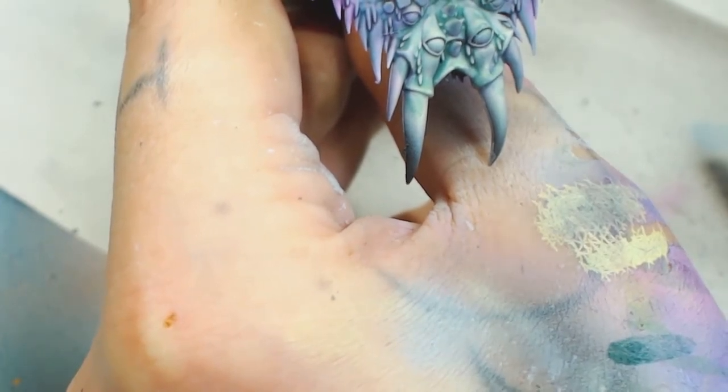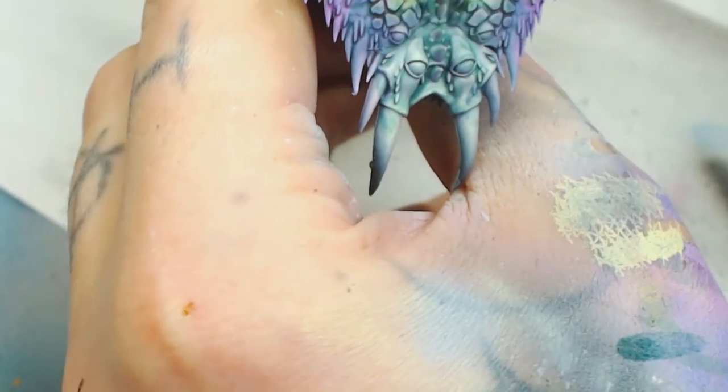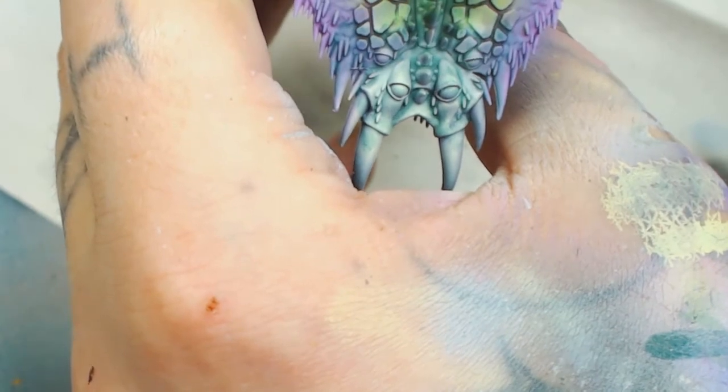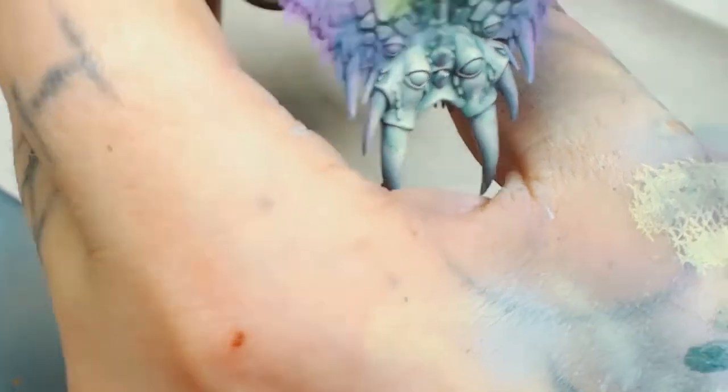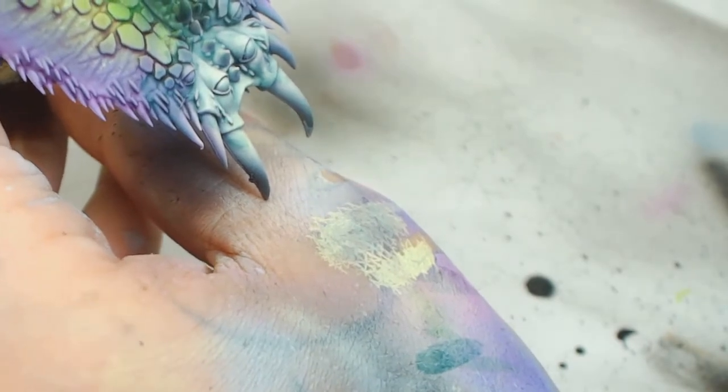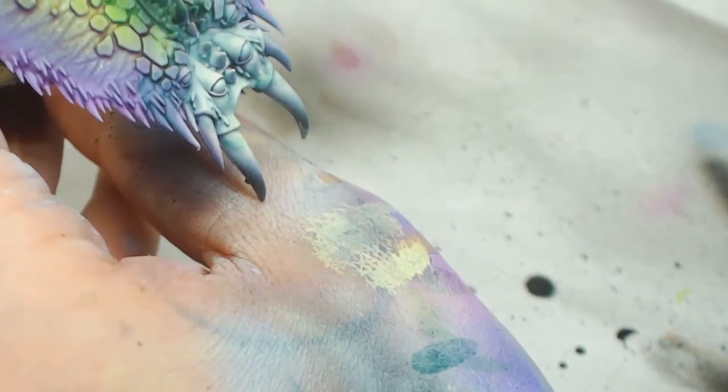Now we've done the face and washed it — it's still a bit patchy, so I'm going to use some Duck Egg by Model Air, spraying downwards using the cone of the airbrush to hit all those highlights and bring back some of those bright colors.